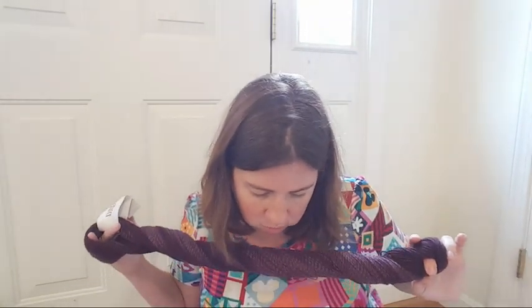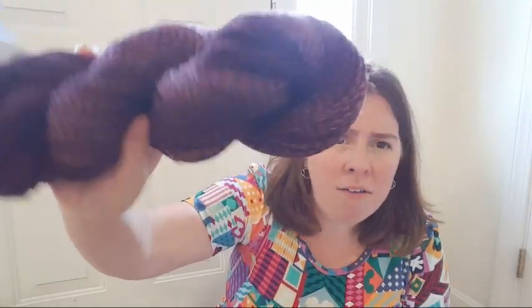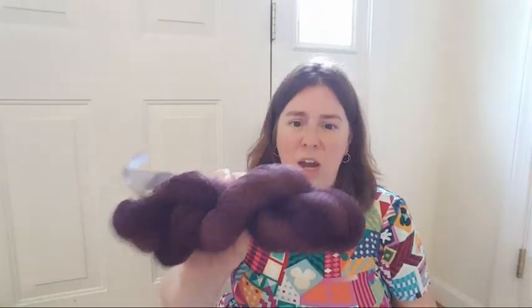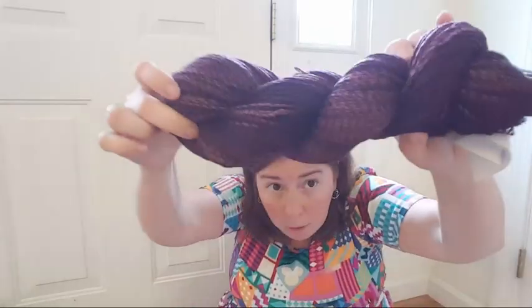It is 40% Peruvian highland wool, 40% merino, and 20% nylon. It is not superwash. This color is called Dusty Rose — it's sort of a deep mauve and burgundy. It's a deep color — I love deep saturated colors like this. There are written instructions and a chart. It's more of a burgundy than a plum; it's more red — it is a purple but it's more on the red side. I would say it's a very warm purple.